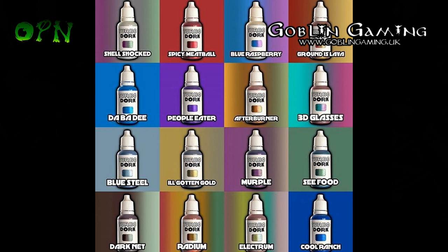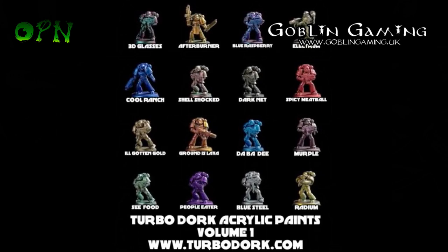I'll be replicating what you see on the screen at the moment — I'll be doing some tests on some Space Marine miniatures, testing their paints out, which I'm really looking forward to.